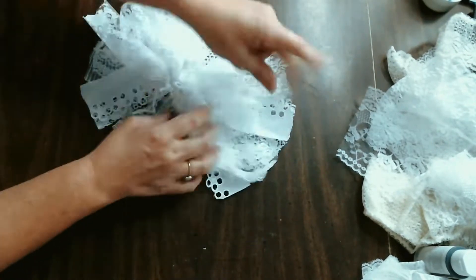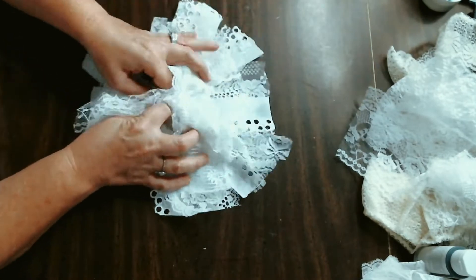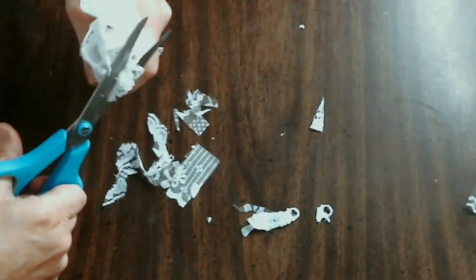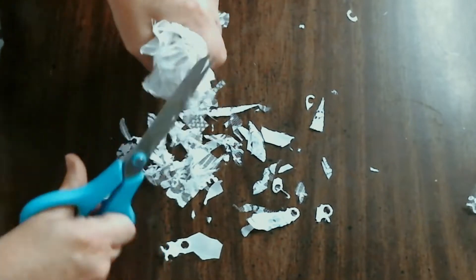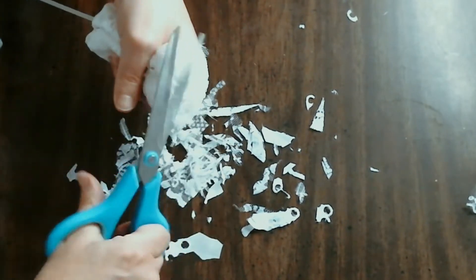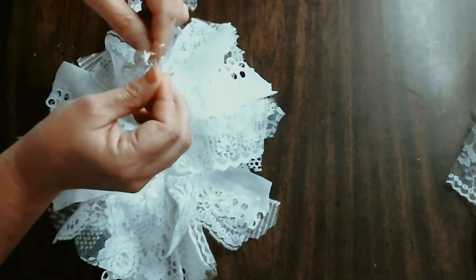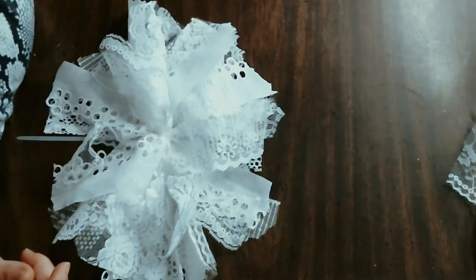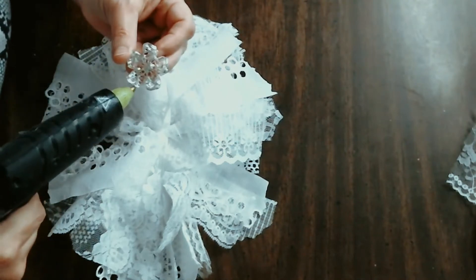Now I'm just spreading out the bow and pulling all the pieces apart so we can see what we have in the way of a lace messy bow. I'm pretty happy with it, but I decided to trim it a little bit more because it was quite large. I'm wiping away the mess and finding the center of this lace messy bow to apply a really pretty rhinestone daisy in the middle.